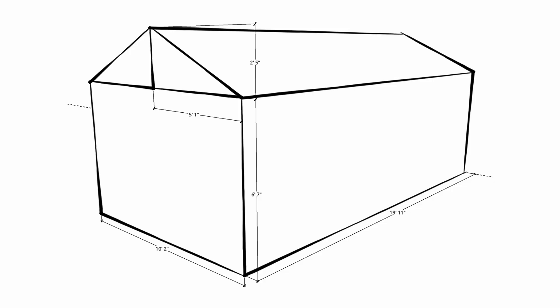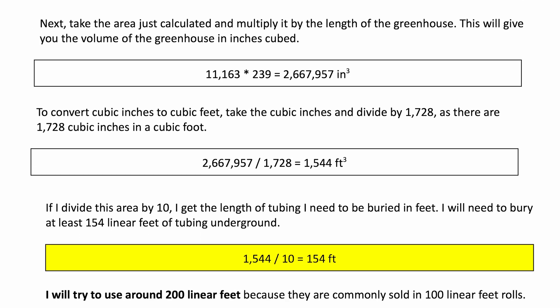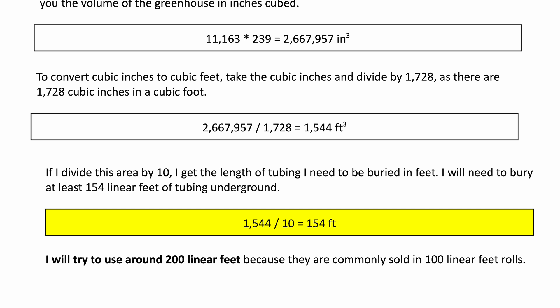My greenhouse is about 10 feet wide by 20 feet long and 9 feet high at the peak. To calculate the volume, I broke it down into simple shapes — a rectangle for the walls and a triangle for the roof. After running the numbers, the total volume of my greenhouse is about 1,500 cubic feet. To handle that volume, I need at least 150 feet of linear tubing underneath the ground. To be safe, I rounded up to 200 feet, since tubes typically come in 100-foot lengths from the store.